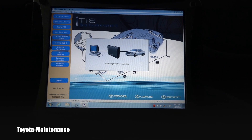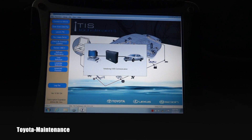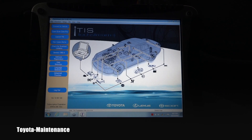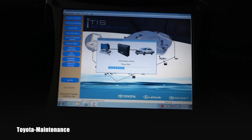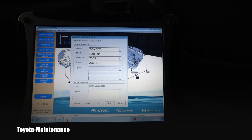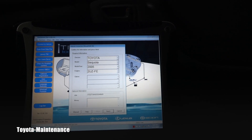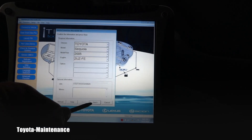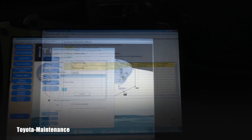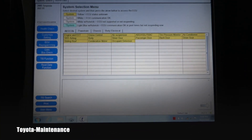You can see it live — how much time it takes to connect. It found the vehicle. This is the data about the car. Let's go next. Everything in yellow says it's unknown because I haven't scanned those computers yet.